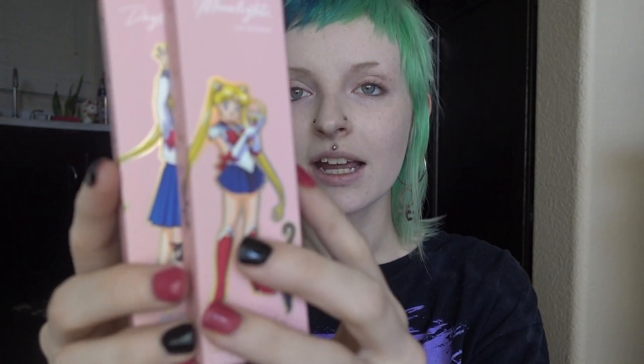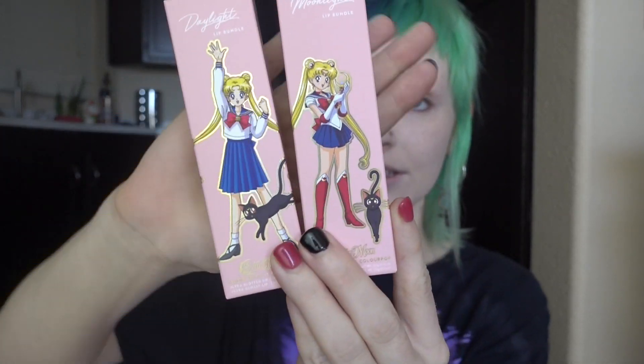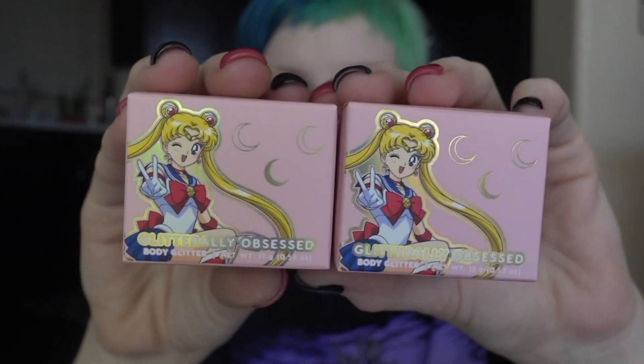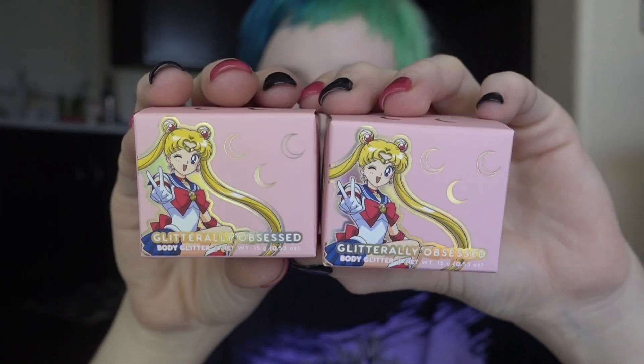I can see right away the lip bundles, and this packaging is literally everything. I'm usually not one to buy stuff just because of the packaging — but who am I kidding, I love buying stuff because the packaging is cute. If I didn't receive this in PR, I would have definitely purchased the full collection because it's just so cute. And these are the glitters — again, this packaging is precious.